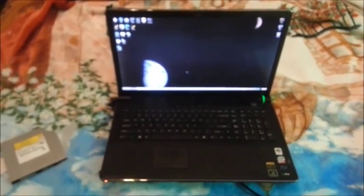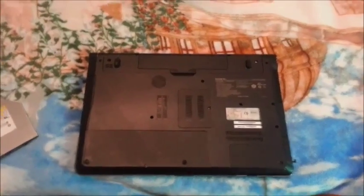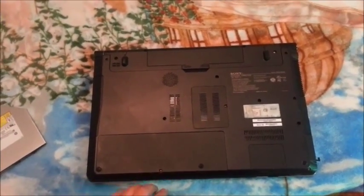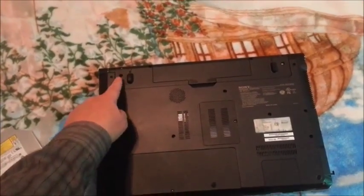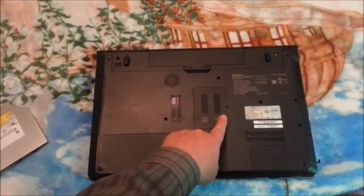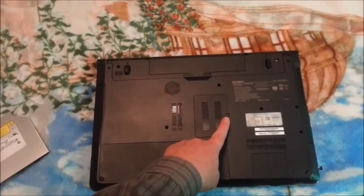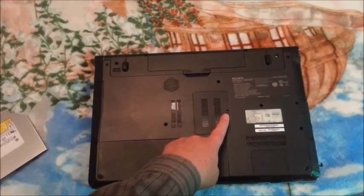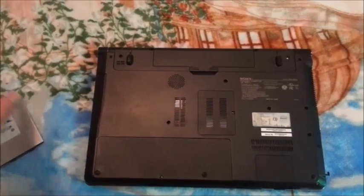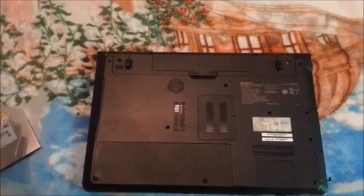First thing we're going to do is flip it over and take all the screws out of the back. You've got to take out all of these screws — they're all over the place. There's so many screws, you've got to hand it to Sony, they put a ton of screws on this thing. The RAM door you don't have to take off. What I recommend is getting a piece of paper, drawing the outline of the laptop, and taping each screw in the position where you pulled it out from. It makes it a lot easier to put back together when you're done.